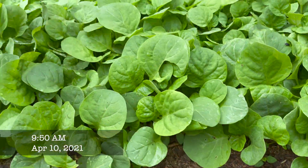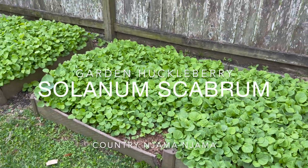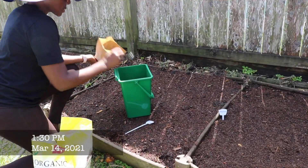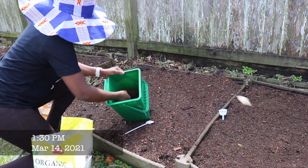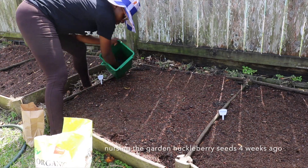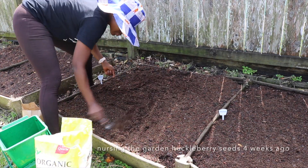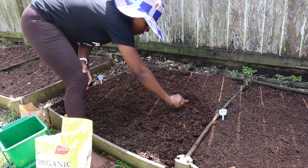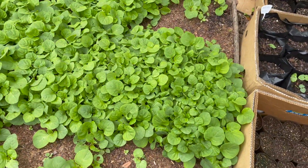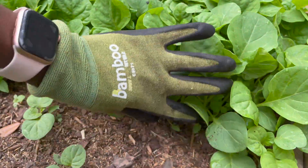It's been about four weeks since I nursed the garden huckleberry — exactly four weeks yesterday. I'm in Houston, so that's zone nine. I nursed them around spring break, and today is April the 10th.